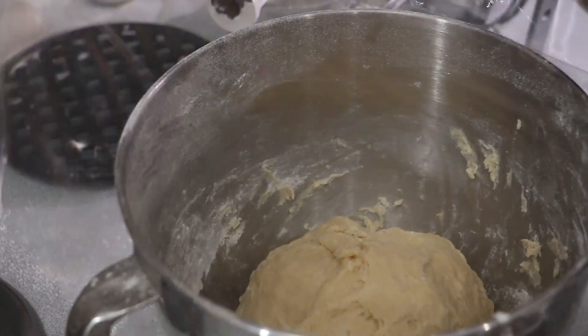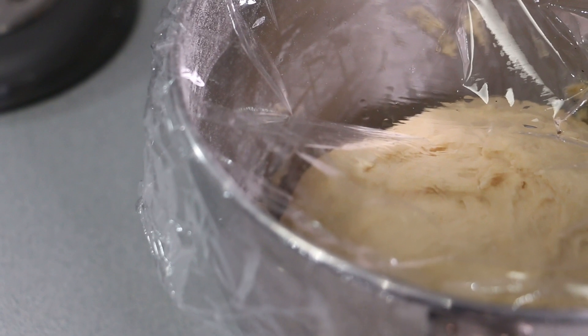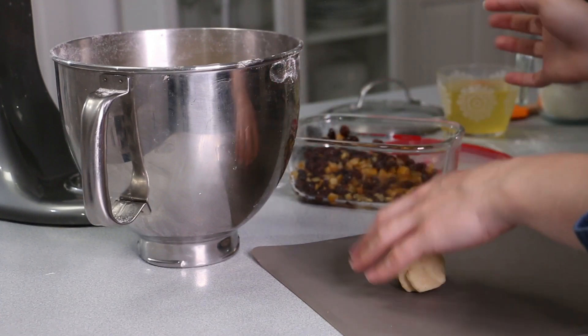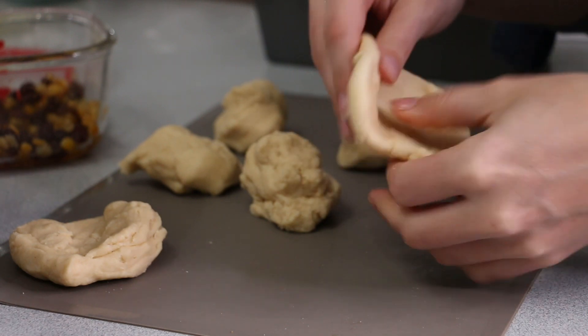Cover the dough and set it aside in a warm place to rise for about an hour. Meanwhile, grab your fruits and drain off the brandy. When your dough is ready, grab an egg-sized piece of dough, tear that off, create a well in the middle, fill it with some of the fruits, and then close the dough back up.